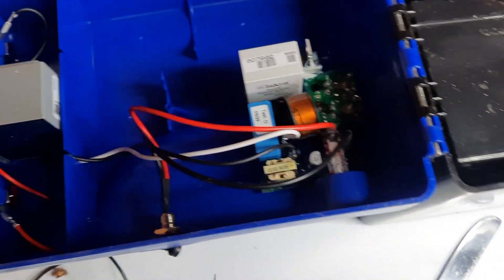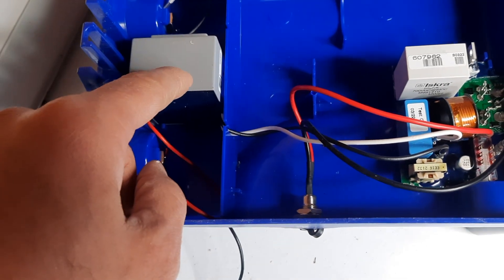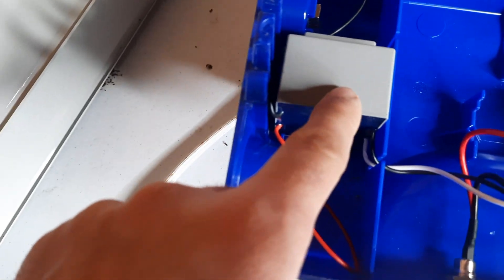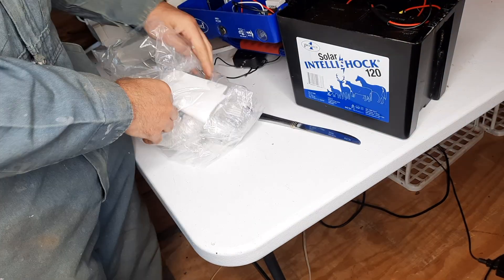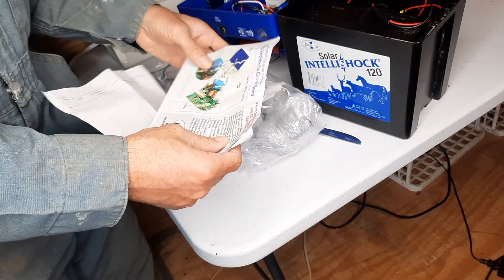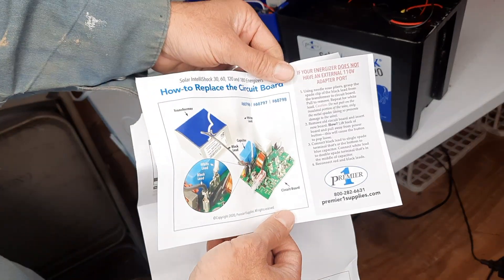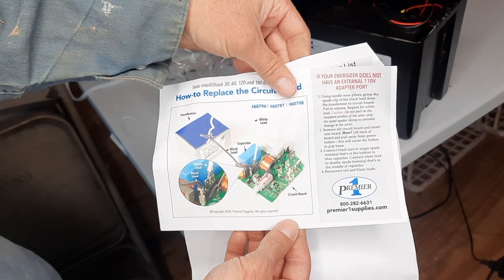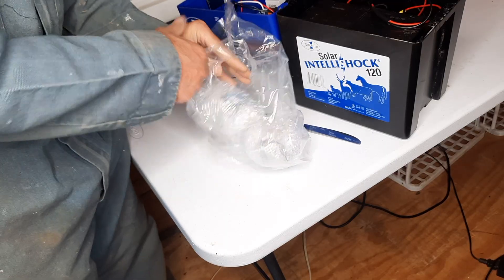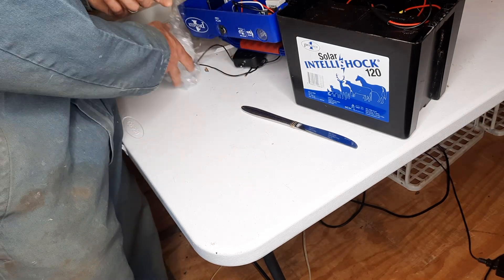This is the board, and I believe this is going to be the transformer — this is the part the customer service rep suspects is the problem. Let's check out the solution. We have a packing slip and even some instructions on how to replace all of this stuff. So we have our transformer and our circuit board. We're going to start by replacing the transformer and hopefully that works.